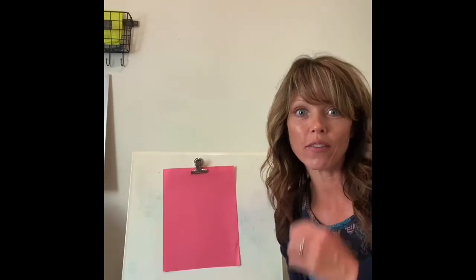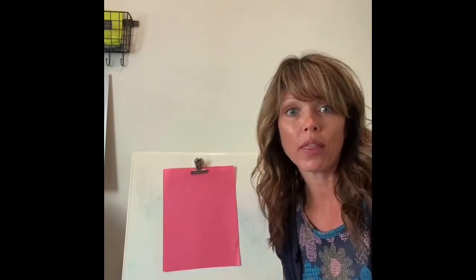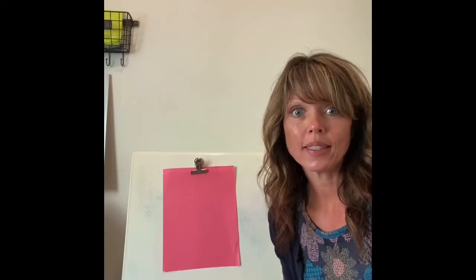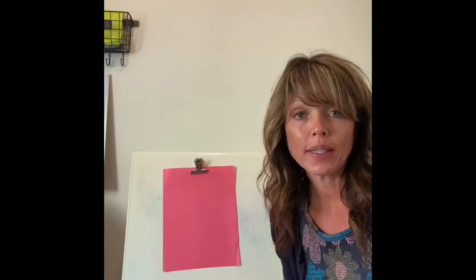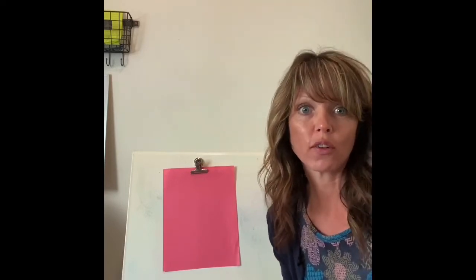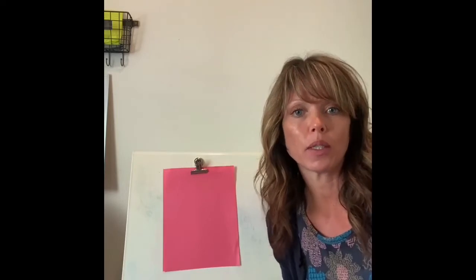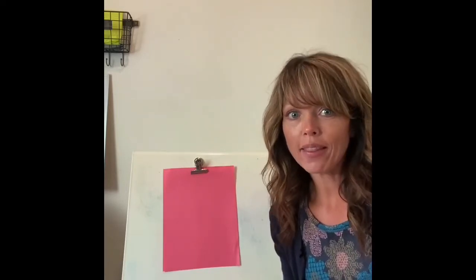Good morning and welcome to our first day back from spring break at Mrs. Achari's kindergarten cabin. Today we will be picking up with our addition math lessons. This week we'll be learning different ways to make 10 and also learning some different strategies for addition, so we can have different ways to practice and get really good at it.